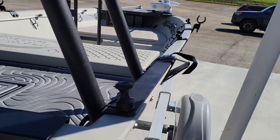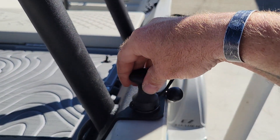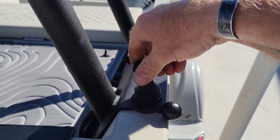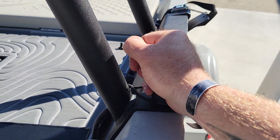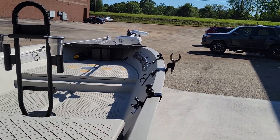We've got a push pole holder system. These are removable — all you do is just take it off and put it back on if you want to. You've got one, two, and three of them up there.